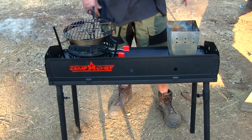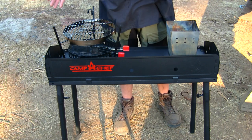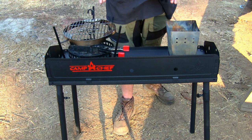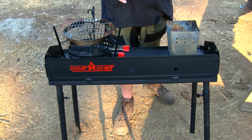Hey guys, welcome back. My name is Justin and you're watching Survival Mindset. Today we're going to be looking at the Camp Chef camping table, so follow me down to the table. We're now at the Camp Chef Dutch oven camping table — it's all stationed and set up. There are many different options you can buy for this, so let me get into them right now.